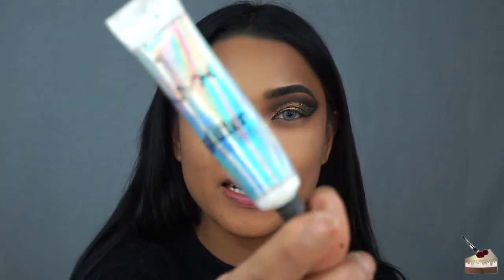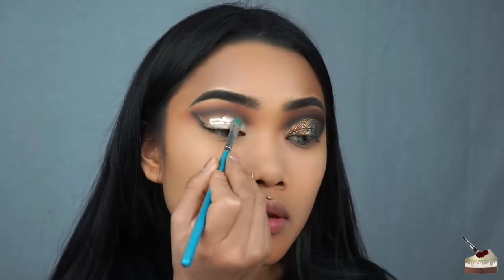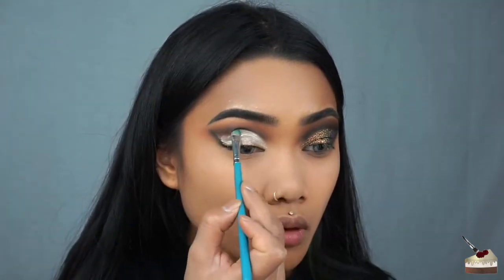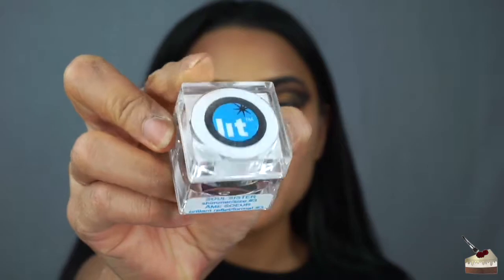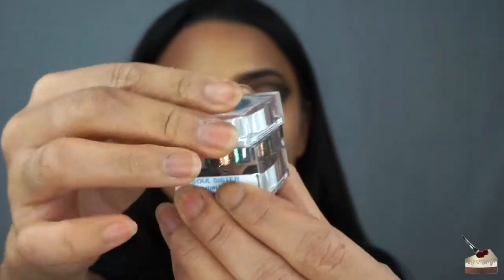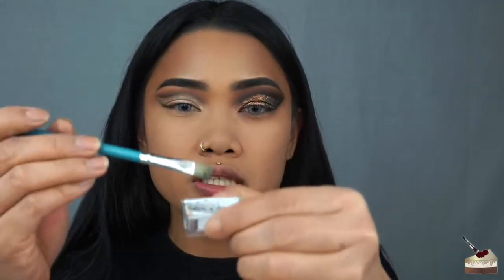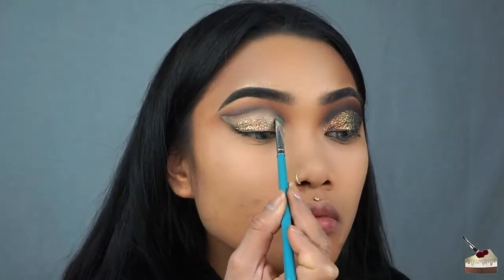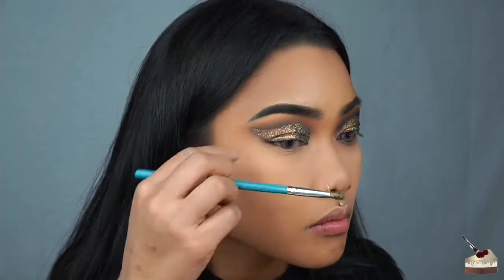Now it's time for the glitter and I'm using NYX's Glitter Primer. To apply that, I'm using this flat brush. I'm going to fill this whole area inside the black. For the glitter, I'm using this gorgeous color by Lit Cosmetics — it's called Soul Sister — taking the glitter primer that's remaining on my brush and dipping into this little cap with the glitter. Now I'm going to be switching between my detailed brush and sparse tapered brush to add a little bit more black into the crease to define it and then blend it out.